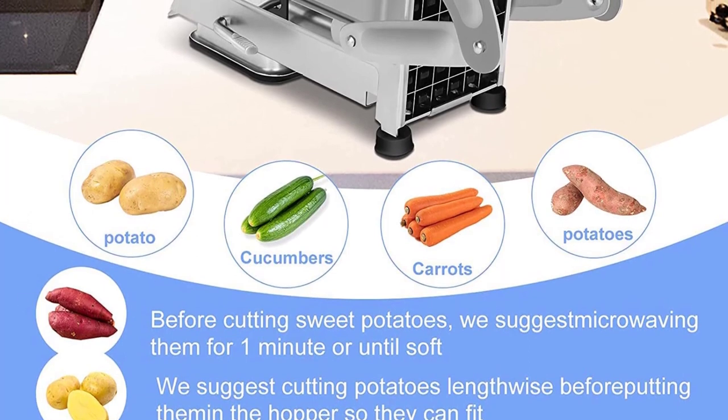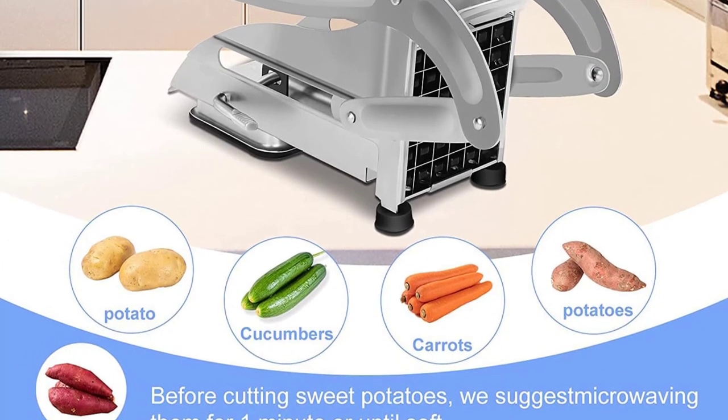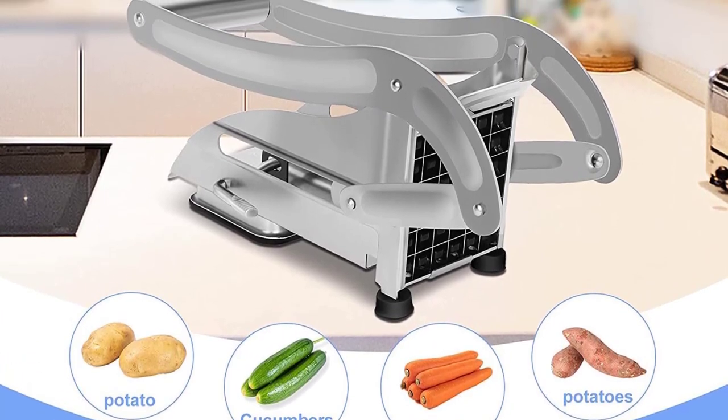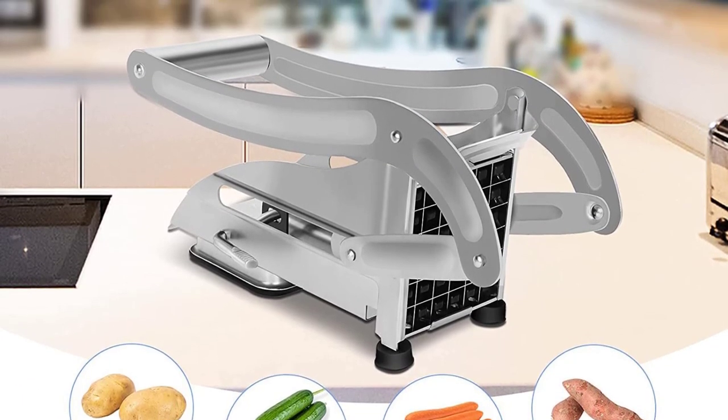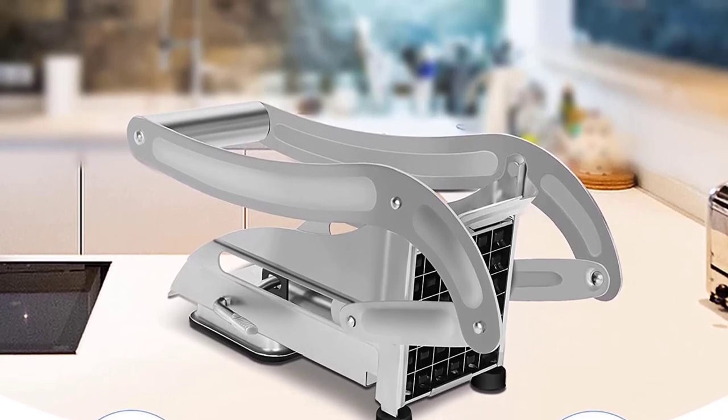The perfect cutter to complement any fryer — the fry cutter is designed to easily prep fries at a perfect length for deep fryers and air fryers. You don't need to worry about fitting oversized fries in your fryer. Prepare fries for a snack, party, or dinner with ease.